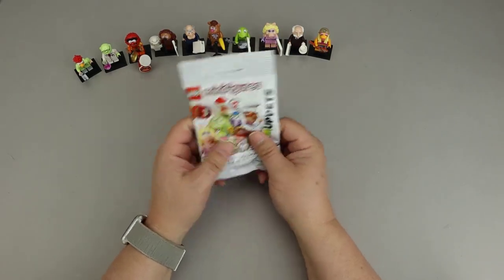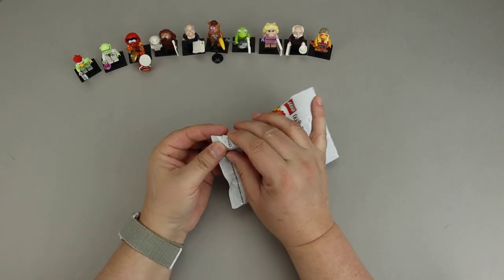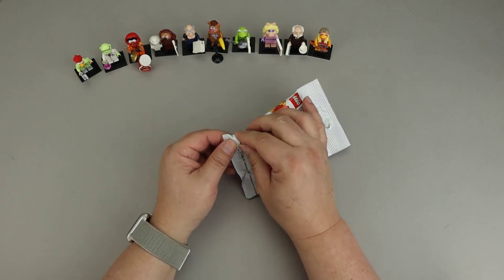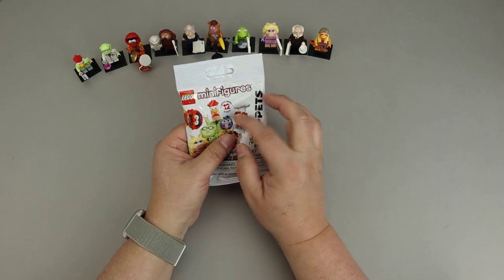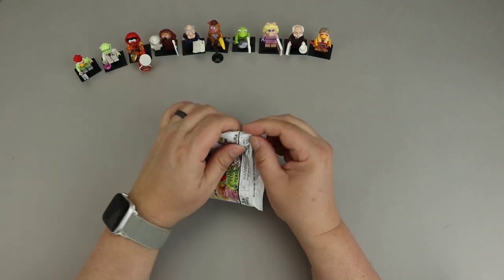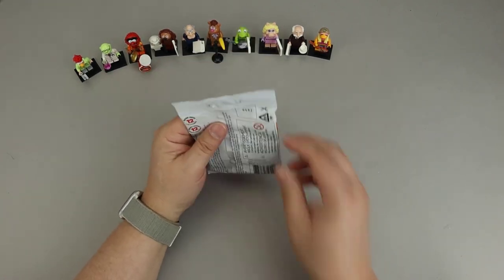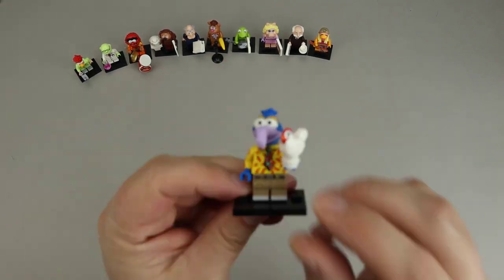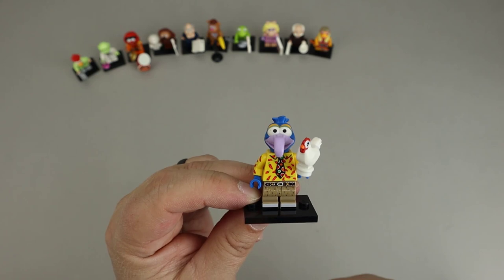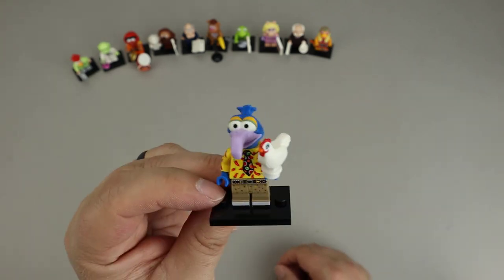Here's our next bag. There are the legs and a small piece — it's a quick one. This feels like a chicken: a stud on the bottom, a head, and a tail. The only one with a chicken is Gonzo. His headpiece is interesting to feel for because he has that long curved nose — you can feel it right here. So this is Gonzo. Here's Gonzo wearing a very loud shirt with chili peppers on it. He was a chicken lover, so there were always chickens around. You can feel this big nose on his headpiece, so the chicken and the headpiece are the things to look for.